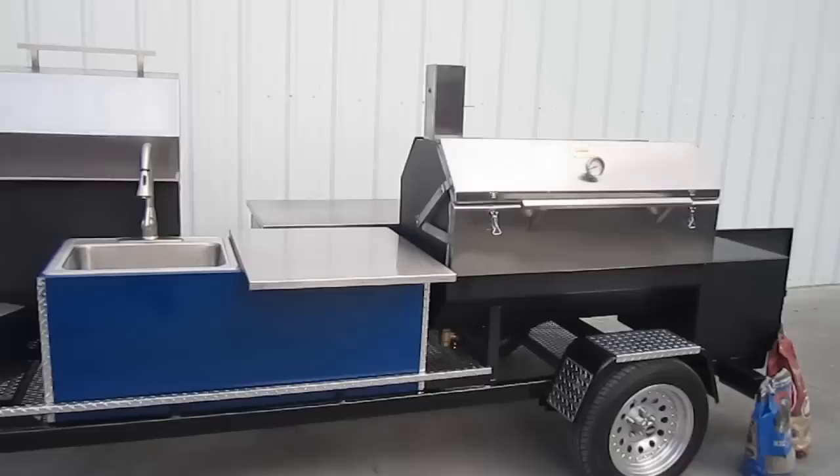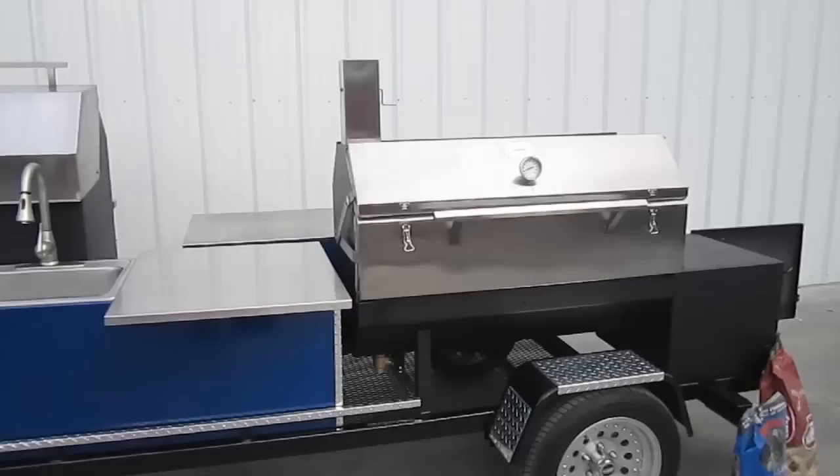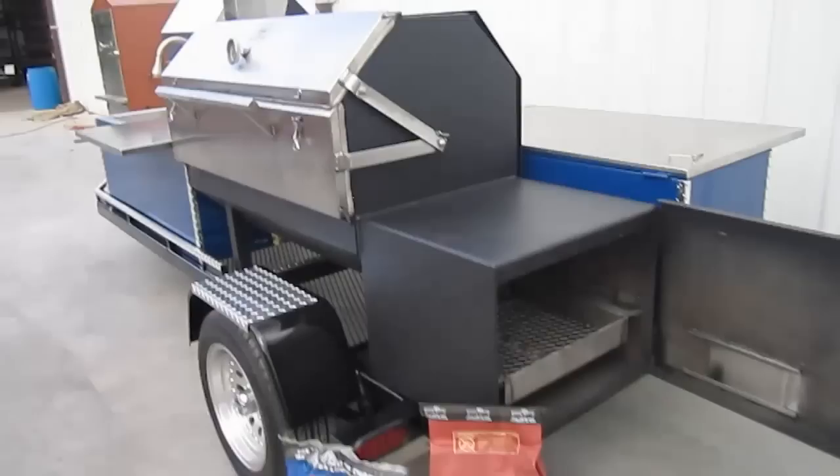For all you barbecue aficionados and connoisseurs out there on the web, there it is — the newly minted LT1 Sniper model barbecue trailer from Pitmaker. There's a brand new Sniper right there. We're going to take a closer look inside in just a minute and light her up for you. We've got all the fuel we need.